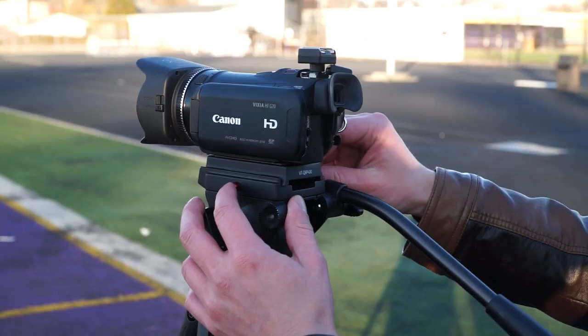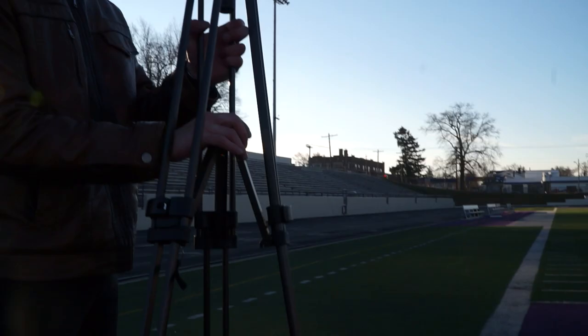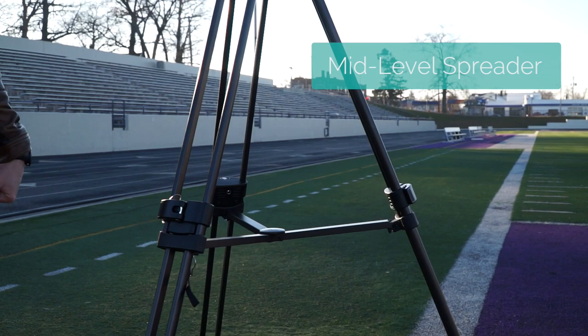It's got this quick release sliding plate that allows you to easily slide your camera in and out. I usually just leave this base plate attached to the camera so that I can quickly mount it to the tripod. Another thing I love about this tripod is the mid-level spreader, which allows you to extend the tripod legs quickly and easily when setting it up.